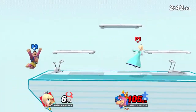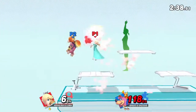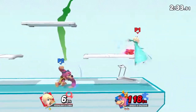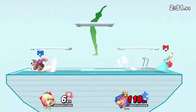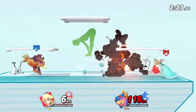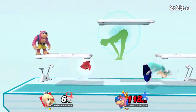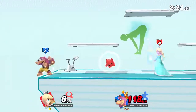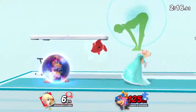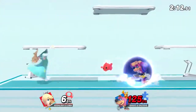Follow my lead as we work on this pose. While exhaling, bend forward and touch your toes with both hands. Now, return to your original position.